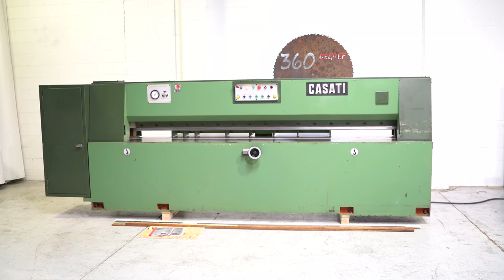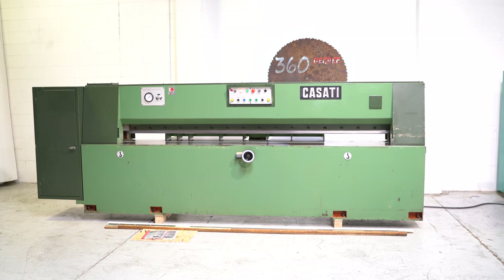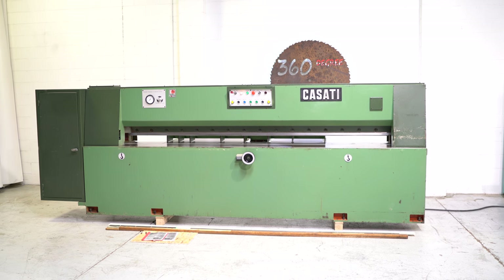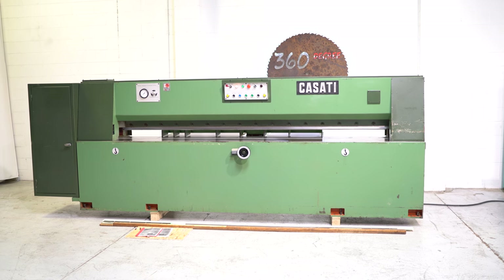Welcome to 360 Degree Machinery. We're going to do a walkthrough of a Cassati TOCC 3200 millimeter veneer guillotine. If you have questions about pricing, availability, or if you have surplus machines you'd like to sell, you can reach us at info@360degreemachinery.com.